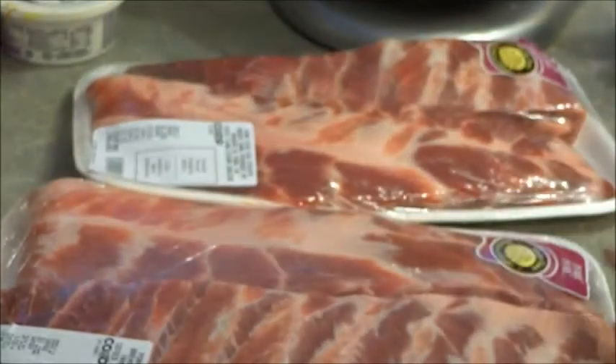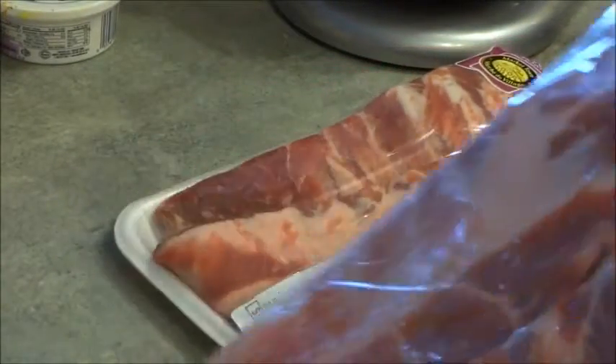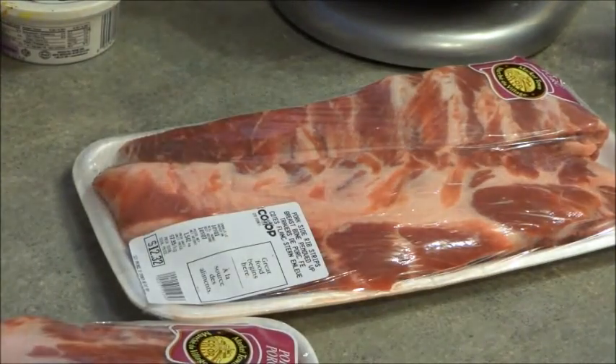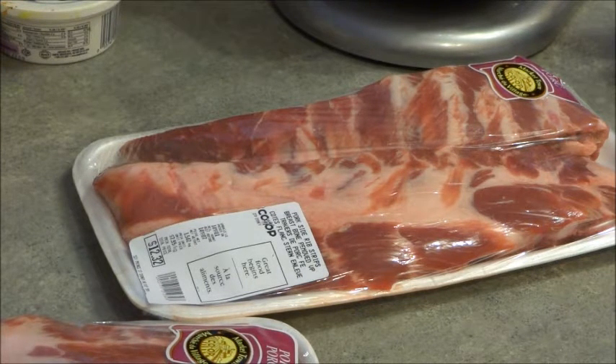And it's not a bad slab of meat. This one right here was $13.84 — again, not too bad. So what I'm going to do is cook those up and show you how I do that. I'm going to grab my knife and my cutting board and show you what I do next.